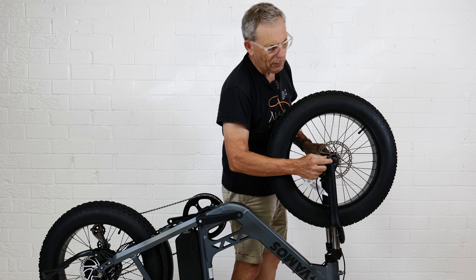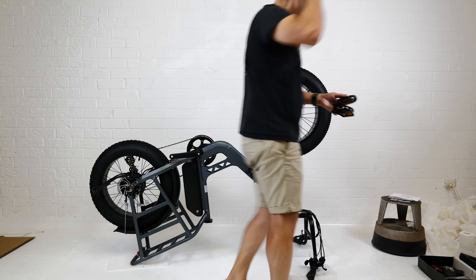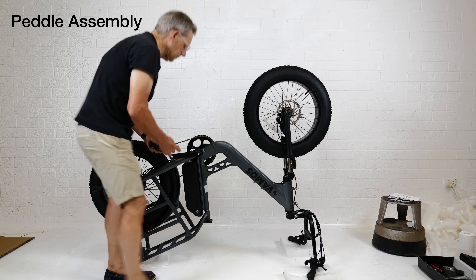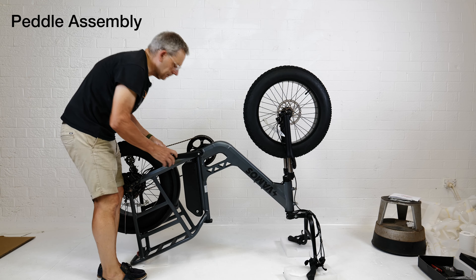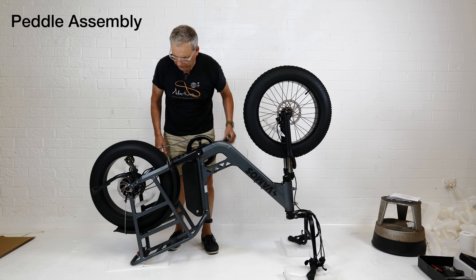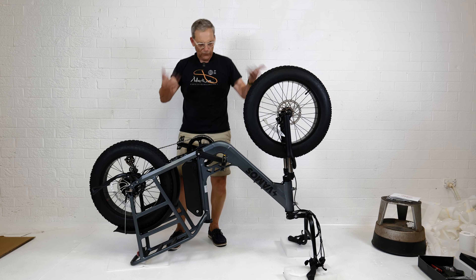Now we've got a couple of bolts here — I presume that's for the mud guard. We've got two foot pegs that both look exactly identical. That will screw in one way and the other will screw in the same way on the other side. So far so good. Now we flip the bike back over.